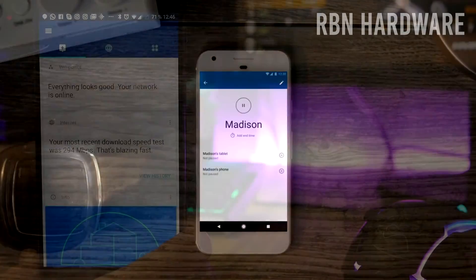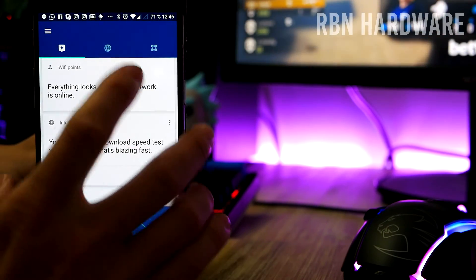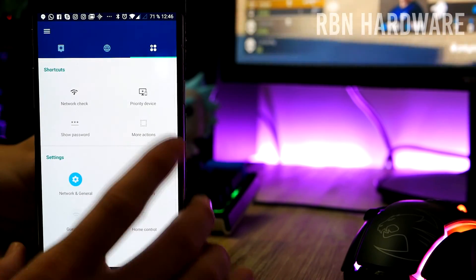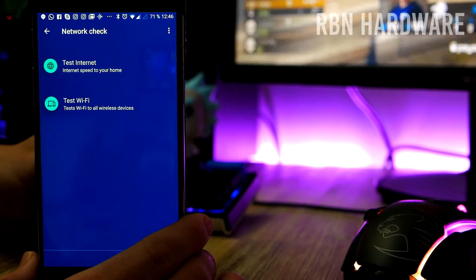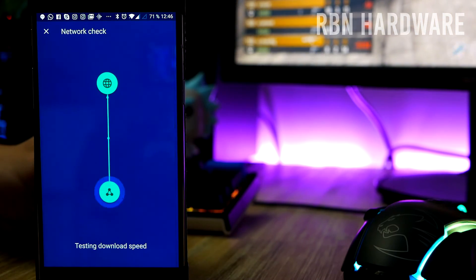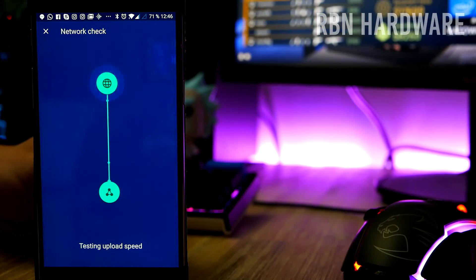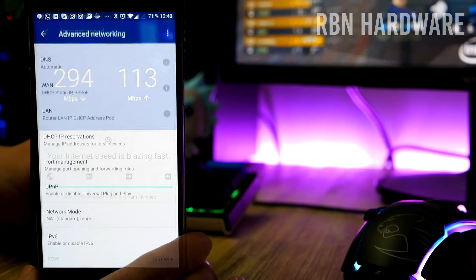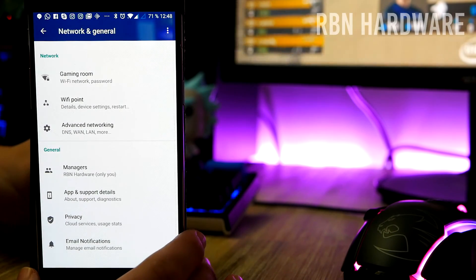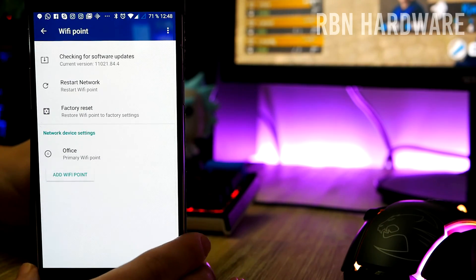Once up and running, my new Wi-Fi network instantly appeared on every computer and smart device in my 60 square meter, or about 650 square feet, flat. The app itself is very basic but covers all the initial stuff such as network priority, port forwarding, guest network, and parental controls. However, there are no options to set up a VPN, separate your 2.4 GHz and 5 GHz networks, or set specific channels.